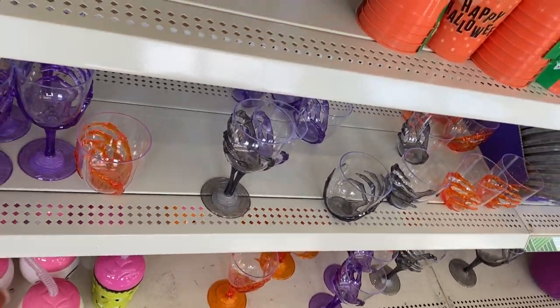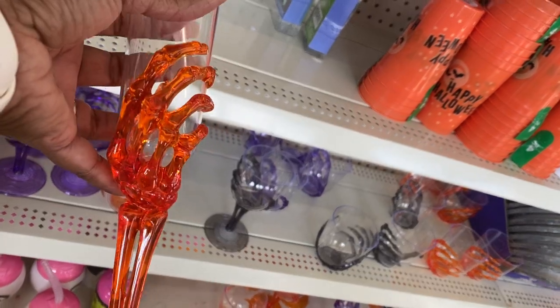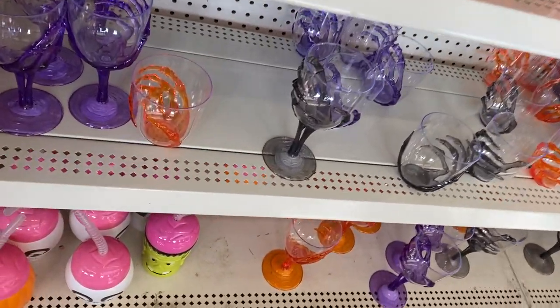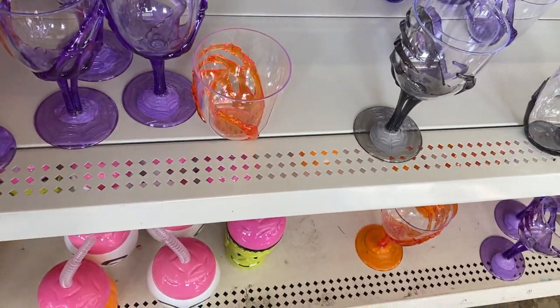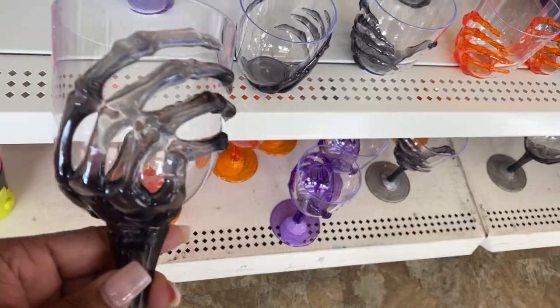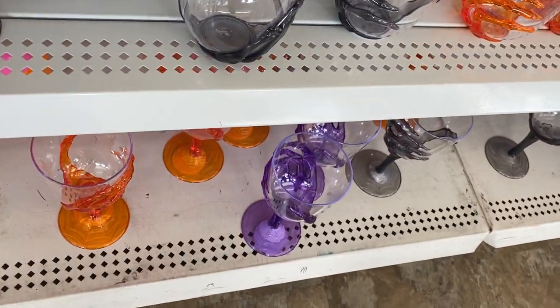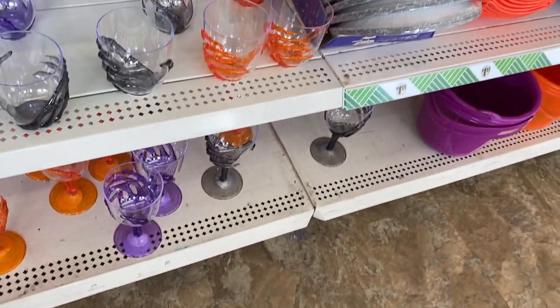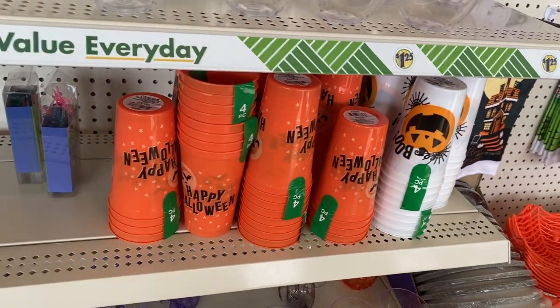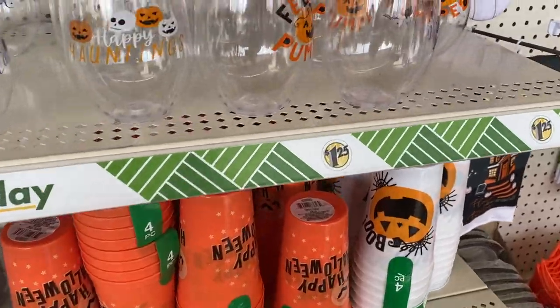Oh look at this guys, that is so cute. They have orange, they have purple, and then they have the bigger ones in black and purple. Cute little four-piece cups — we used to have those when I was younger and put Kool-Aid in.